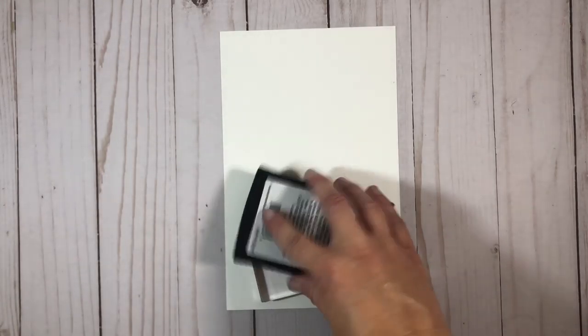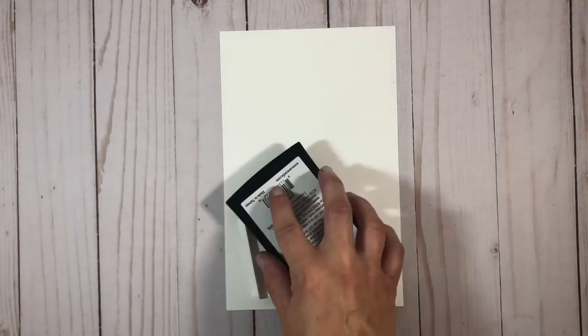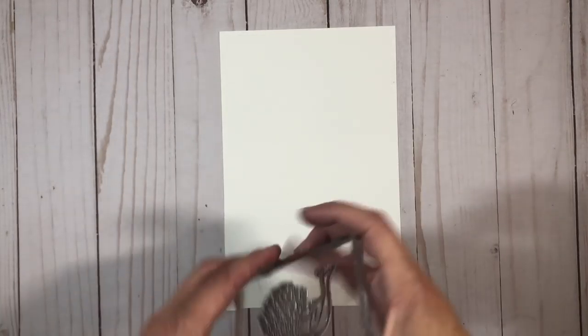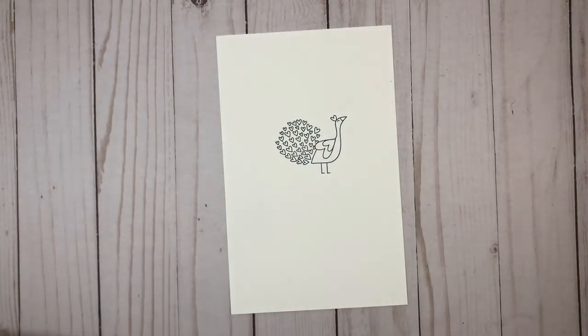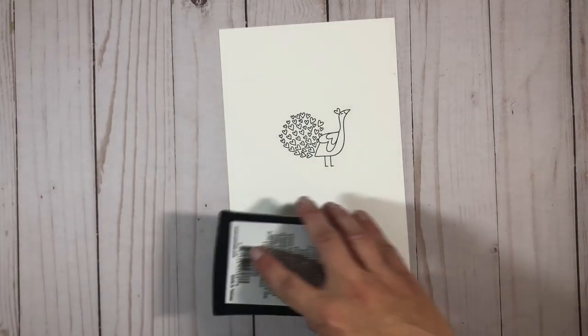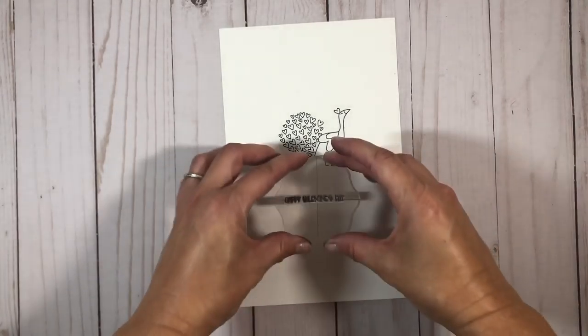I'm going to stamp out the peacock image so that you can see how cute it is. I love the heart theme that goes throughout him. And here's the sentiment that's included: happy Valentine's Day.